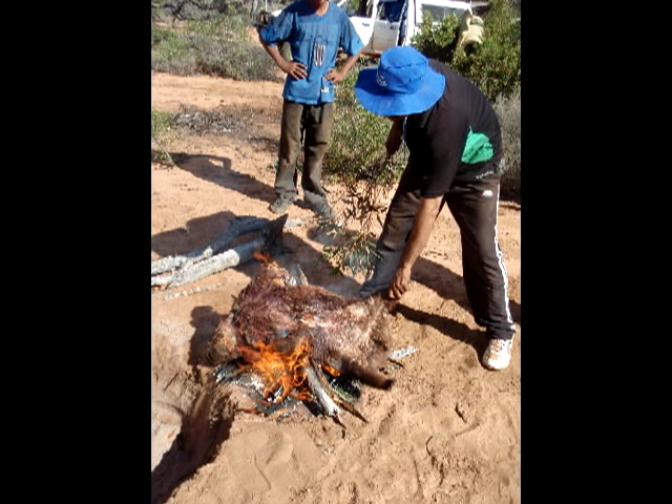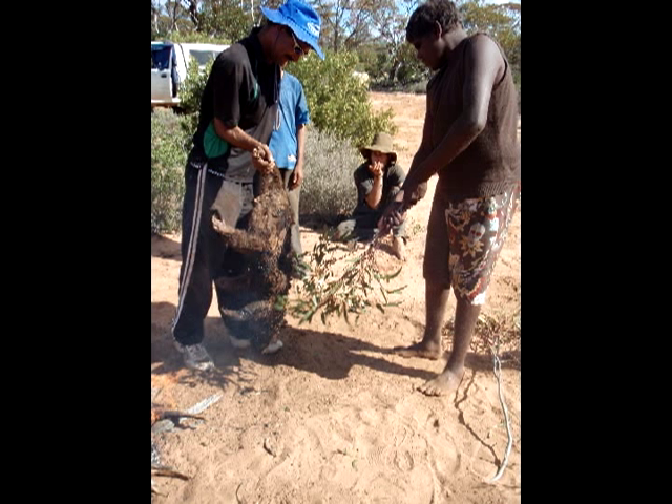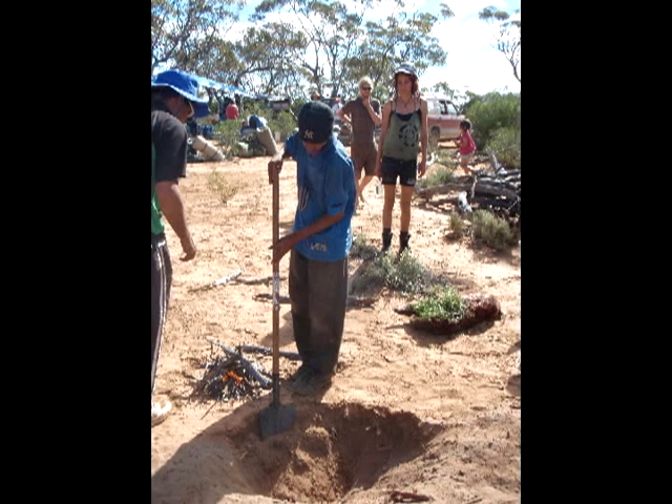Inside of the wombat you've got the heart and the liver. Not so much the heart, but the liver and the kidneys and the fat is beautiful — they're really nice. They're sort of like the specialty of the wombat. You also get juice from the inside after it's been cooked, and that's really nice as well.